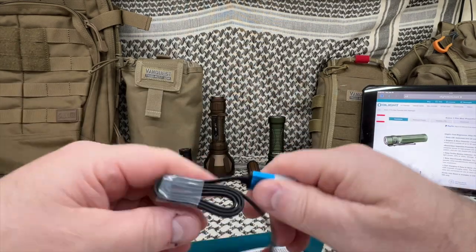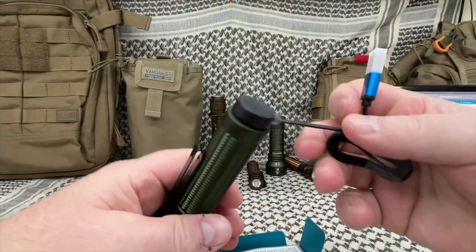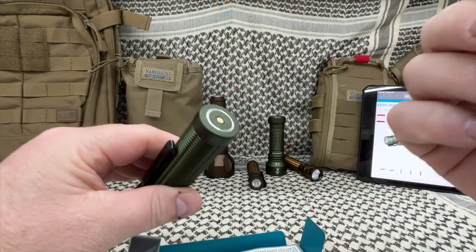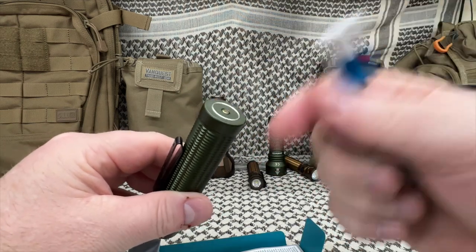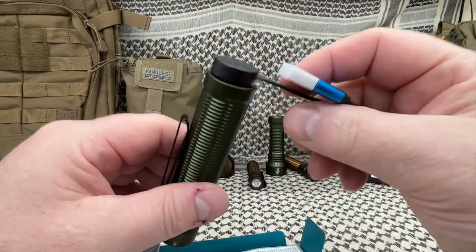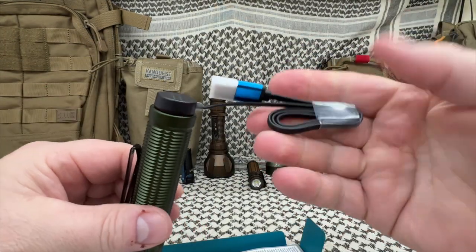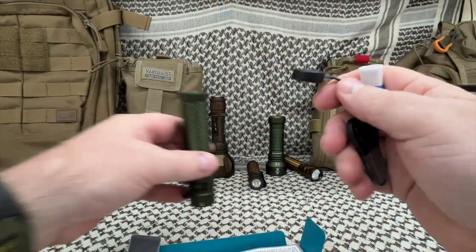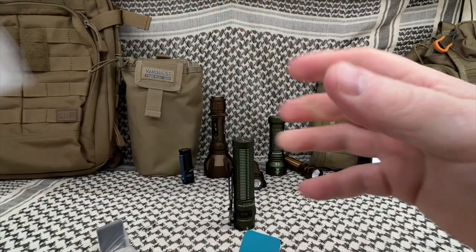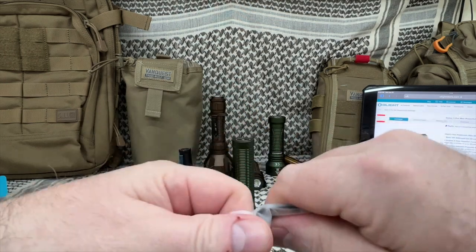Here is your magnetic charger, which I love. I know a lot of people don't like it — I talk to people and they literally say the magnetic charger is what keeps them from buying Olight flashlights. I just like it. This is a really flat charger cable. It's a pretty decent length — as you know, they usually put really short charging cables in with flashlights.